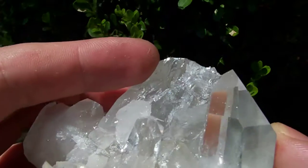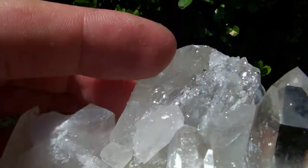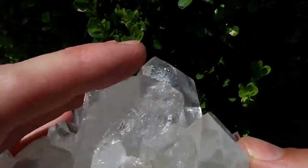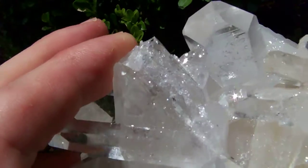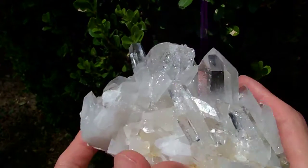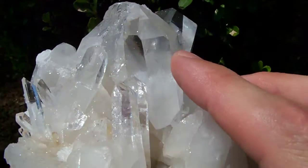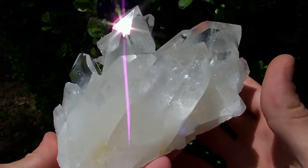It's not a fully formed point — from the front you might think that it's damaged, but it's actually got these little tiny faces all over it. You can just see the clarity and the luster of the points on this one. It's a very nice piece.